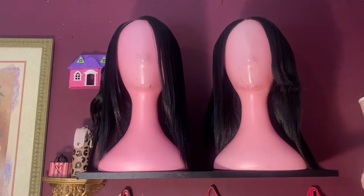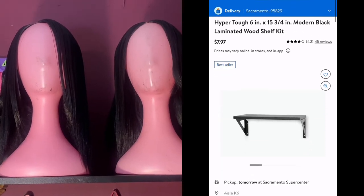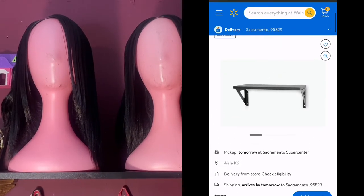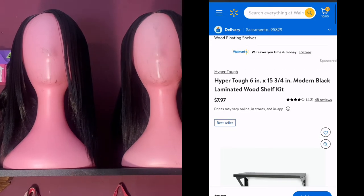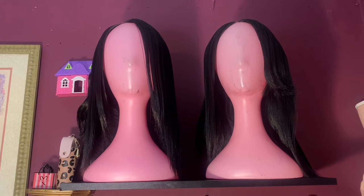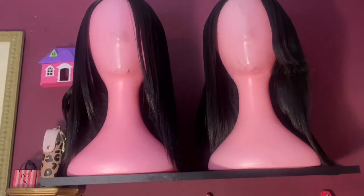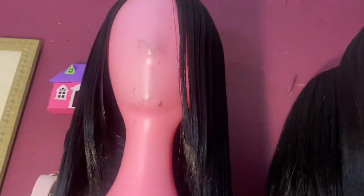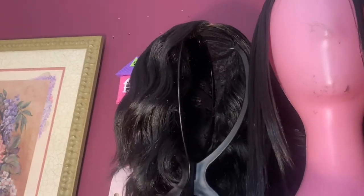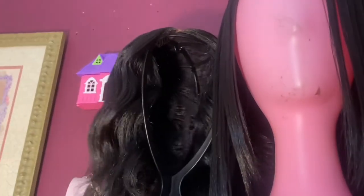Moving on to how I store my wigs — I just place them on a black utility shelf that I picked up from Walmart. I nail it to the wall; you can get them in store for around ten dollars and I've found some on sale for about five dollars. They are really good for storing wigs on your wall. These two pink mannequins in the front — I like to keep my wigs on mannequins to keep them from getting tangled and to keep them in good shape. I got those two from my local beauty supply, and the black one in the back came from there as well.